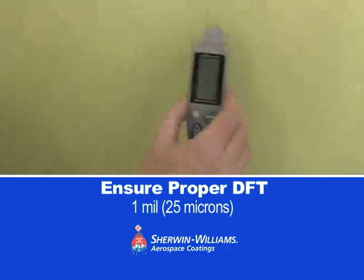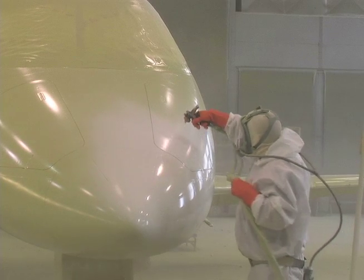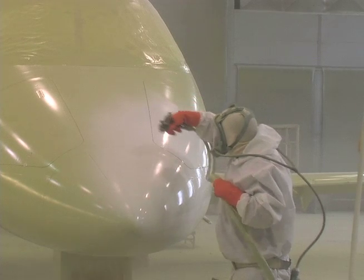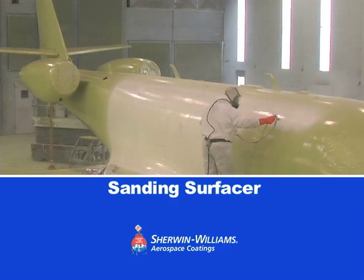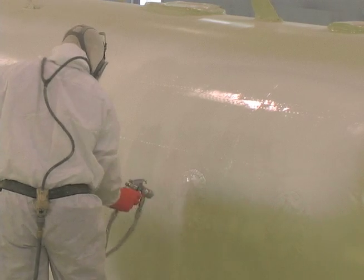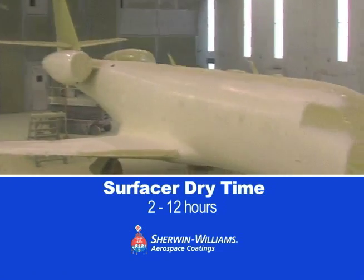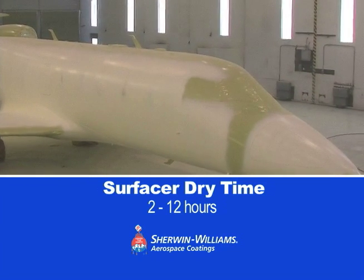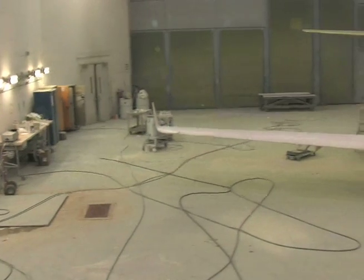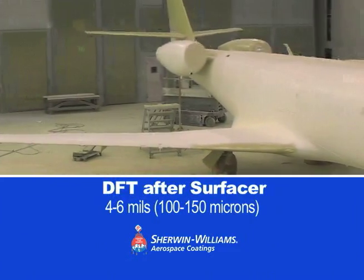Next, take dry film thickness readings — they should be approximately 1 mil DFT. For projects requiring optimum finishes, such as on business jets, a sanding surfacer should be applied. Epoxy or urethane options are available. The sanding surfacer will require 2 to 12 hours of dry time, depending on which product is used and its thickness. After drying, the surfacer coat should be approximately 4 to 6 mils thick.